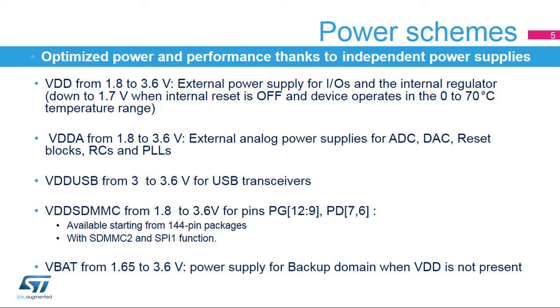GPIO pins PA11, PA12, PB14, and PB15 are supplied by VDD-USB. Six IOs corresponding to PF9 to PG12, PD6, and PD7 are supplied by VDD-SDMMC independently from VDD. Several functions are available on these IOs: SDMMC2 in 4-bit mode, SPI1, and I2S1.